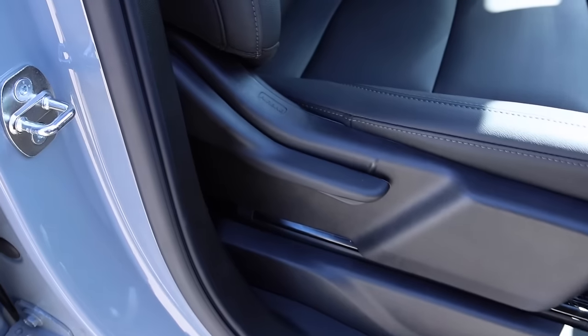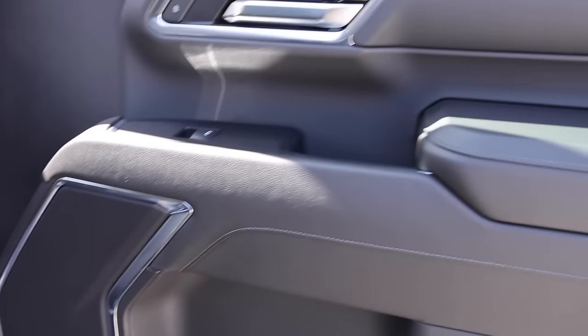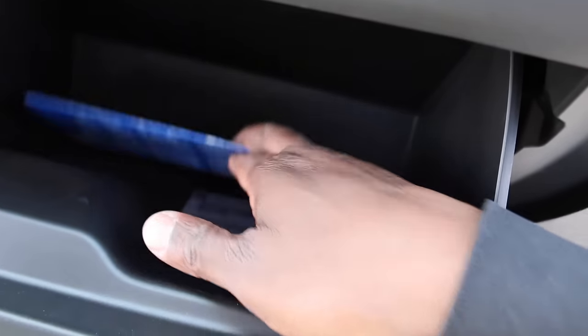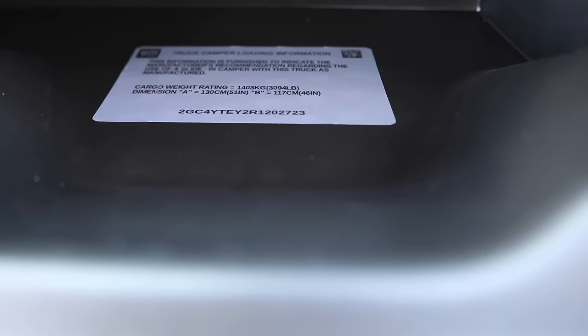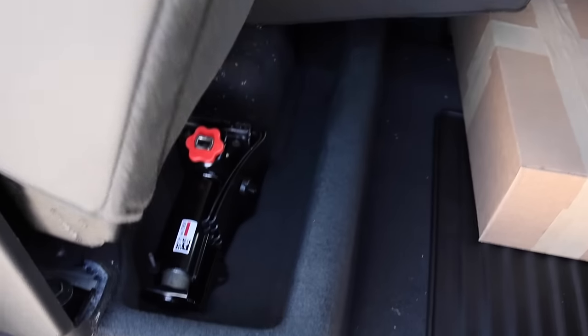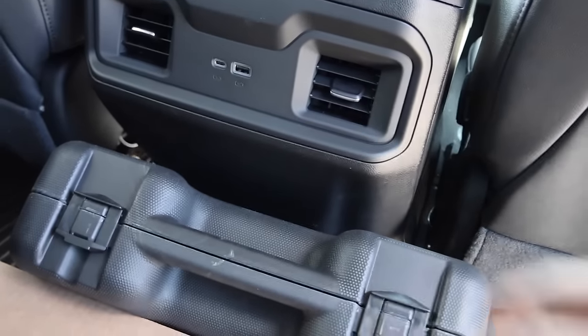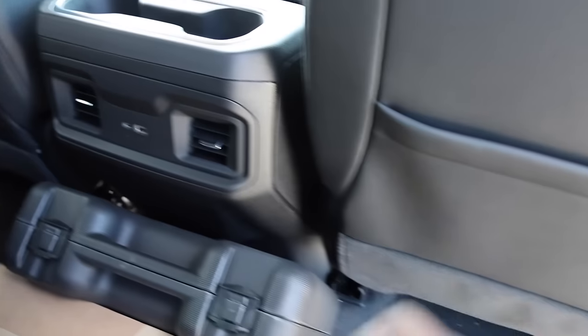Let's check out the passenger side. These seats are going to be manually operated, so if you'd like power seats on both sides, even a base model LTZ would get you that. This cover is wrapped in a leather material. And here is your bed camper or truck camper mount — max capacity for that is 3,094 pounds. Out back you have a 60/40 bench with a little bit of storage below and on both sides. No outboard heated seats, but you have two USBs, air vents, cup holders, seat back pockets on both sides, and a little bit of headroom bump-out.